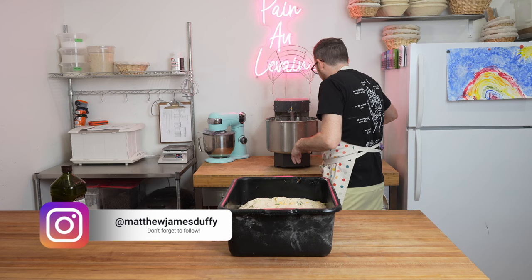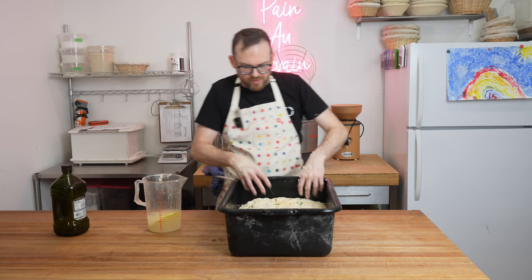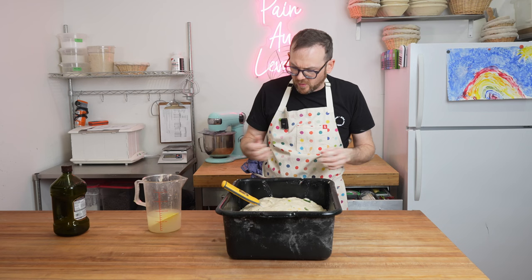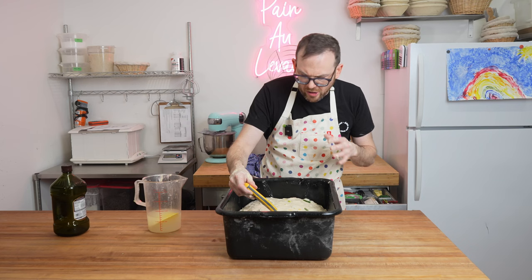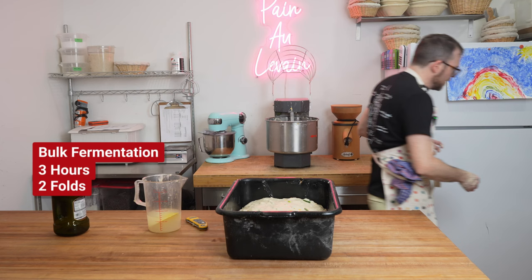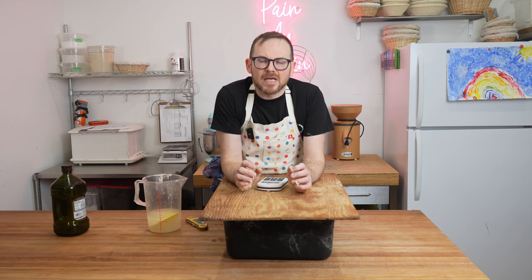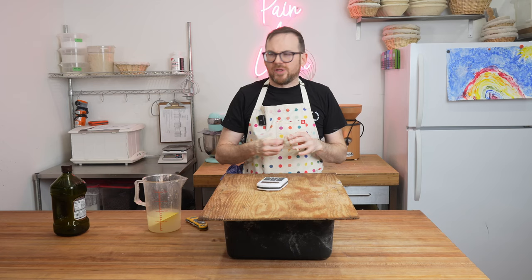After the dough is mixed, there are two things to do: first, fold it to bring it together — this is optional but a good habit. Second, take the temperature — this dough is about 26.5 degrees Celsius, about half a degree cooler than I was aiming for. We'll give it a full three hours of bulk fermentation with two folds at 30 minutes and at 75 minutes, then leave at least an hour and a half before dividing.